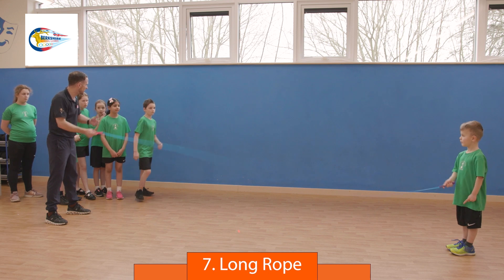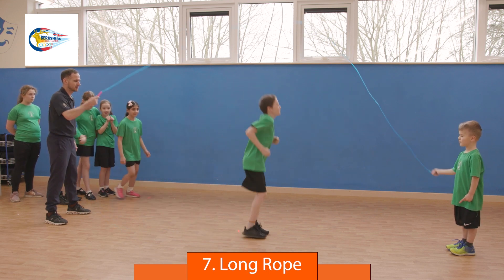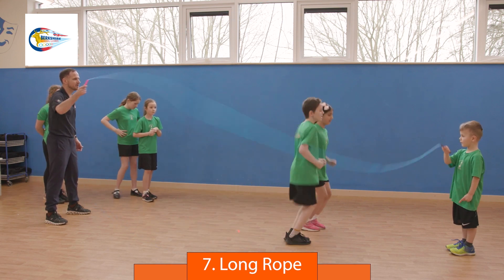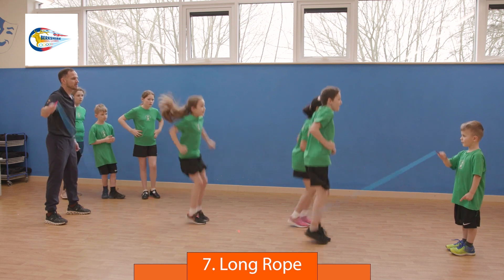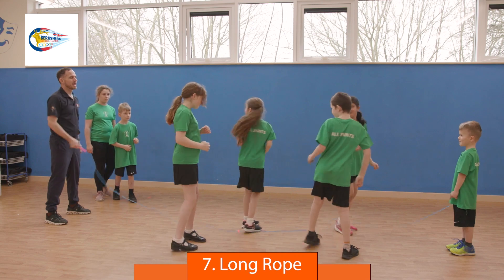If all six are skipping together at the end of the minute, they get double the points — so 12 points is the maximum. One, two, go. One, two, go. Pair up — here they skip alongside each other. Go, go, go. Excellent effort, well done.